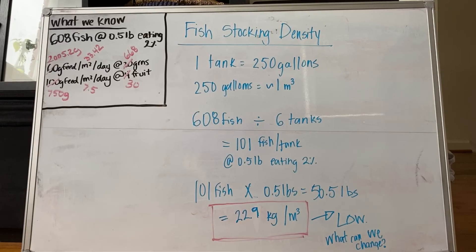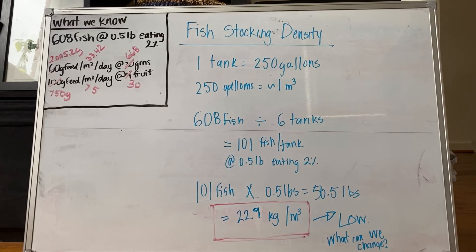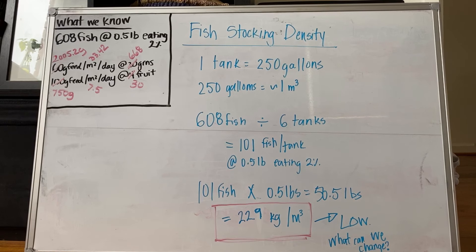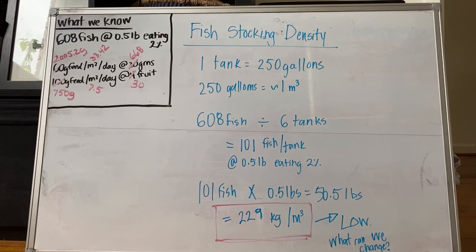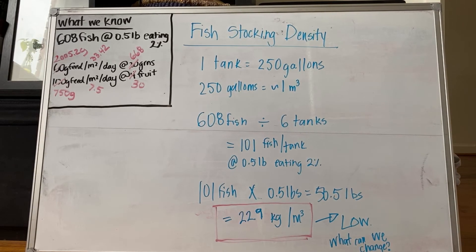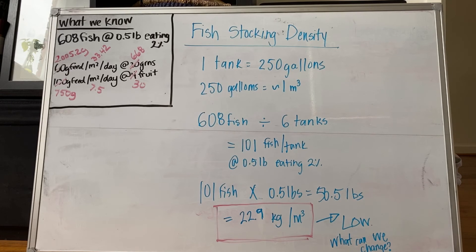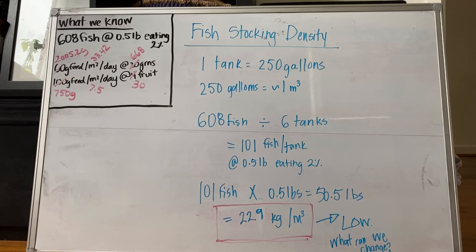Based on the numbers calculated to support our plant space — 30 fruiting crops and 668 lettuce heads — we can now determine our fish stocking density. We need about 608 fish in total at 0.5 pounds, eating 2% of their body weight daily, to support the 668 leafy greens and 30 fruiting crops.